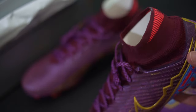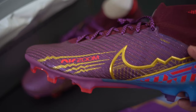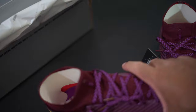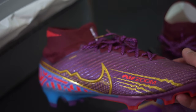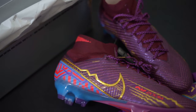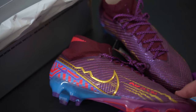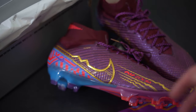I understand why a lot of pros haven't totally switched over. Ever since the Superfly 6 and Vapor 12 came out, pros didn't make the switch right away, and going forward with later versions it's been the same. Maybe it's because Nike already perfected the boot and now they're just trying to figure out how to refresh it. People really love the Vapor 10 and even the Superfly 4 or 5, so it's tough to keep innovating past that.